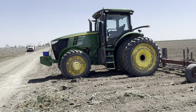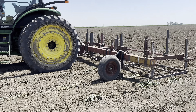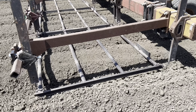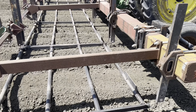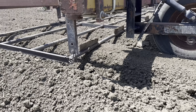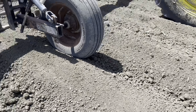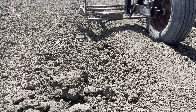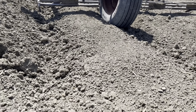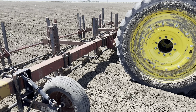This other tractor is a 7230 as well, and this attachment we call a decap. Basically what it is, is just these bars that are getting dragged and knocking down that top layer off the furrows. It's kind of hard to see the difference, but here you can see how these furrows have little peaks while these other ones don't — these ones are already flat. That's the decapping process.